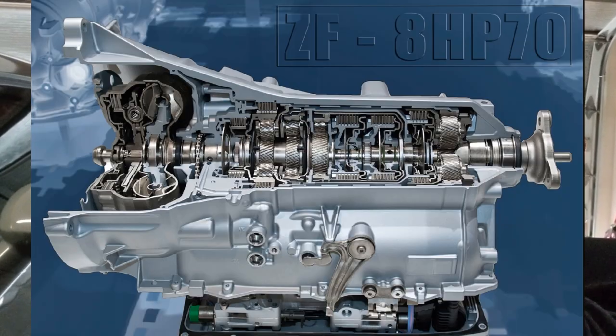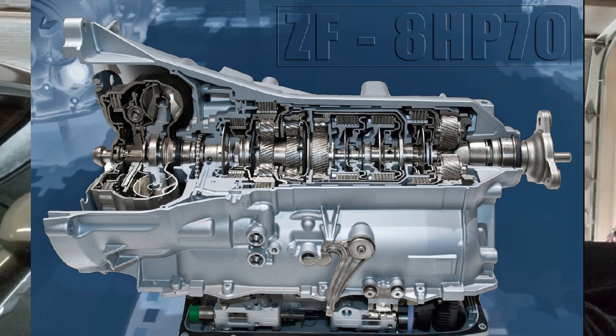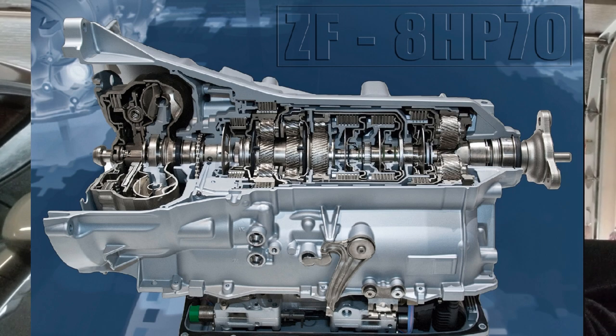The 1320 gets the scat pack version of the torque flight transmission, the 8HP70. Now the difference between that and the Demon is that the Demon is an 8HP90. It's all-around beefier for the Demon and the Hellcats. So this is still the scat pack transmission, they just have some other tricks up their sleeve.